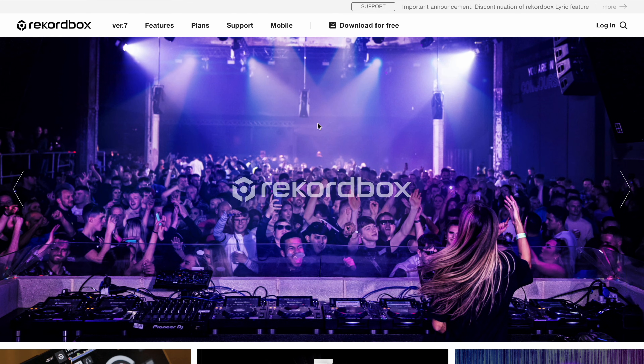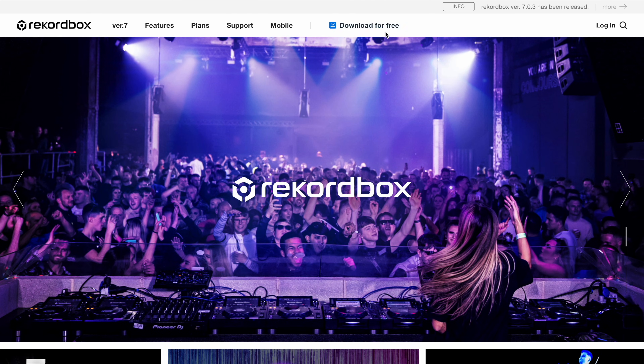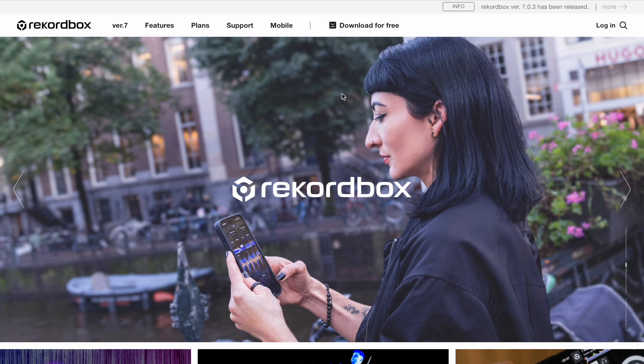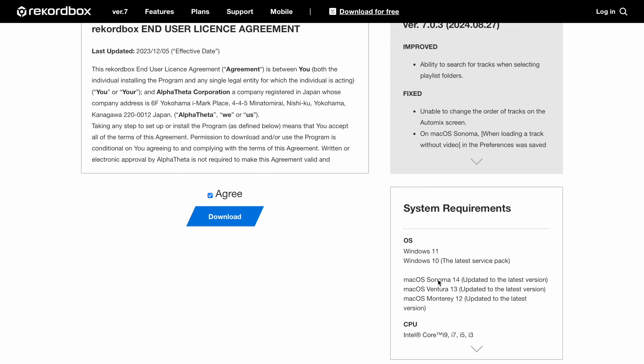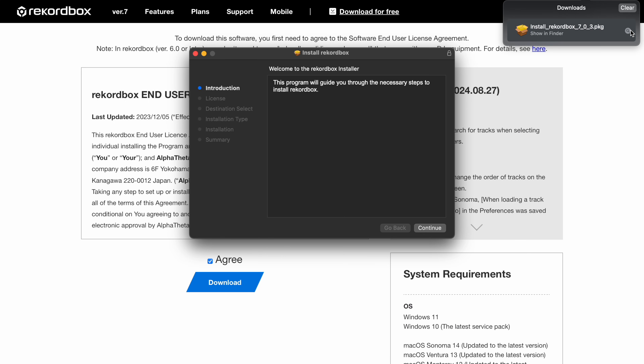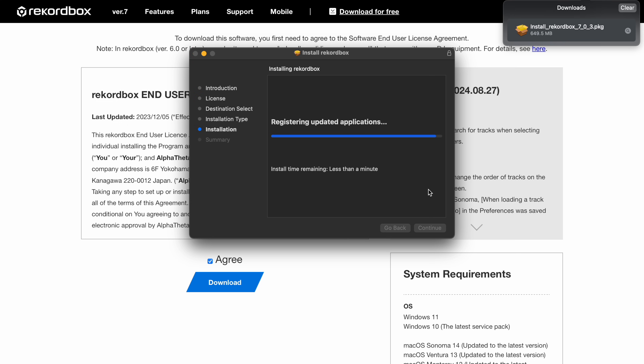Open your browser and go to recordbox.com. Click the download tab at the top of the page, choose your operating system — Windows or macOS — and download the installer. Once downloaded, install Recordbox by following the prompts.